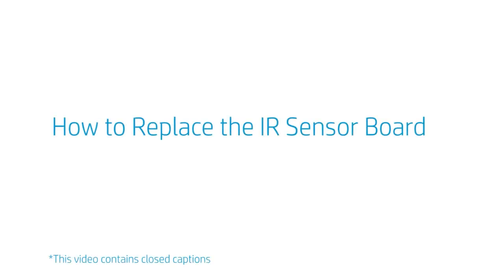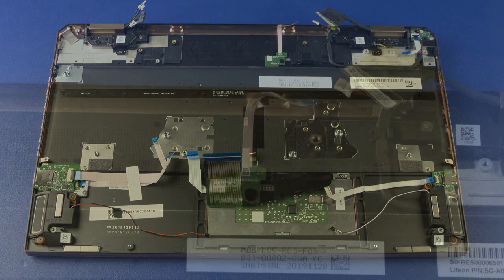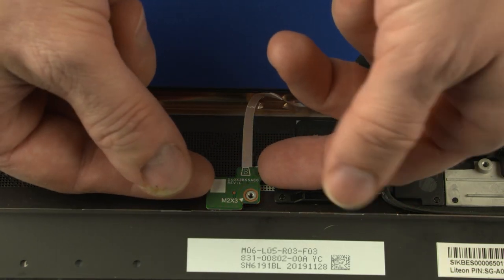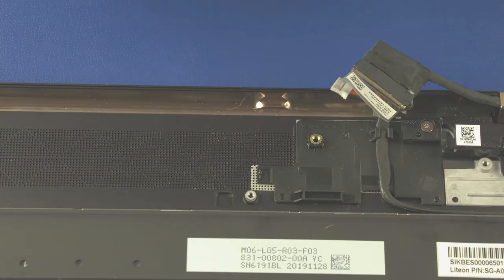How to replace the IR sensor board. Before you begin, remove the base enclosure, battery, fans, and motherboard. Removal: Remove the 3 mm P0 Phillips-head screw that secures the IR sensor board to the top cover. Lift the IR sensor board up and off the alignment pins on the top cover and remove. Reverse this procedure to install the IR sensor board.